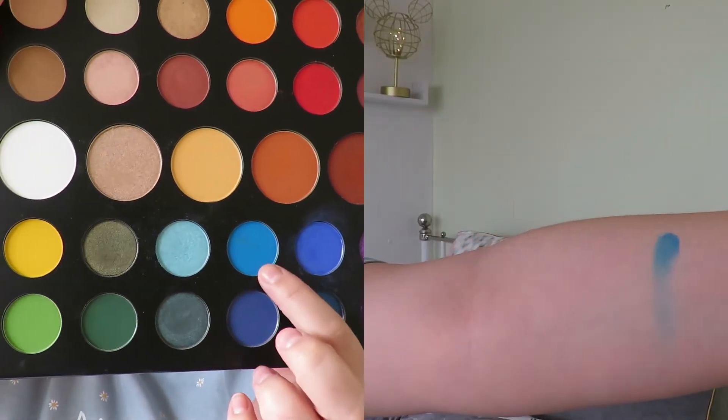I'm going to go in with the shade Playground, which is this nice light blue color, and apply it under the eye.